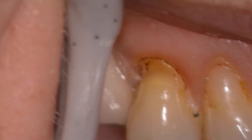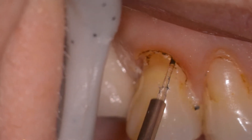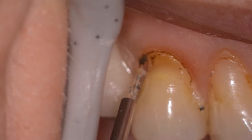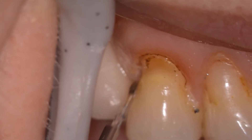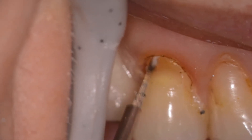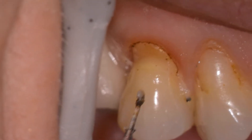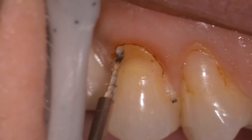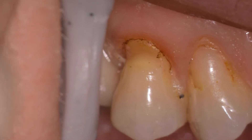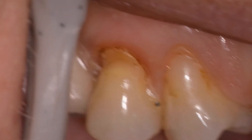If small amounts of tissue are to be pushed back, usually placing the diode tip parallel to the long axis of the tooth will suffice. If larger amounts of tissue have to be removed, then we might want to attack this from a 45-degree angle to remove the soft tissue all in one amount. We're looking to just expose the apical portion of the infractive lesion and then use our burrs to prep the tooth.